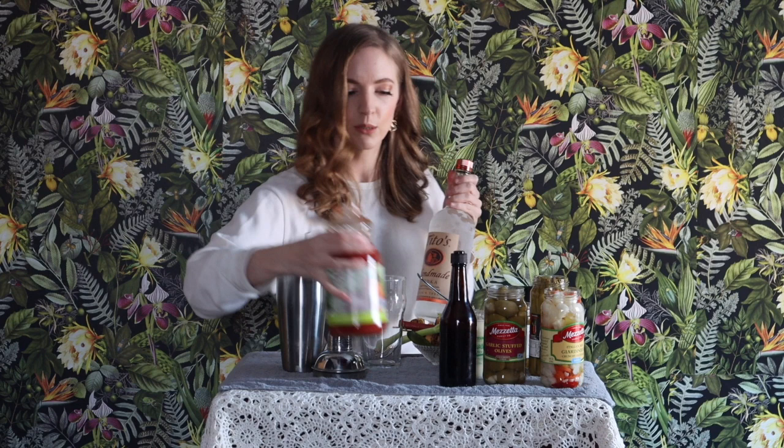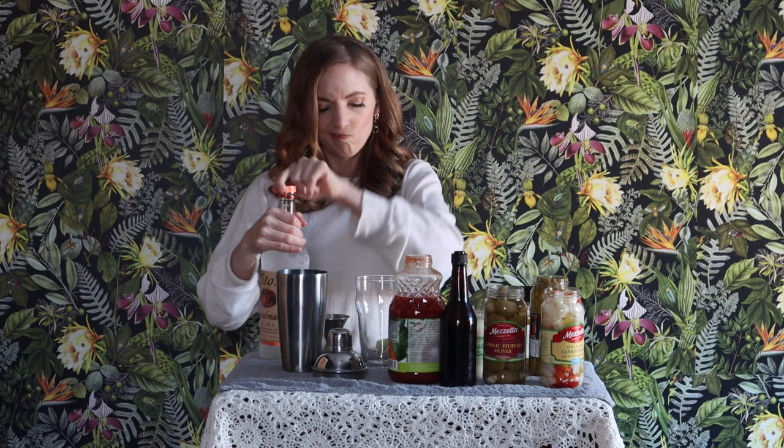Now the vodka. I'm using Tito's. I like Tito's — it's a great price point, it tastes good, and it's really accessible. I'm going to be using three ounces of this today, because there's no better way to start the new year.